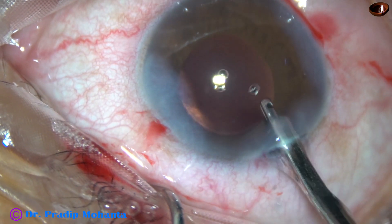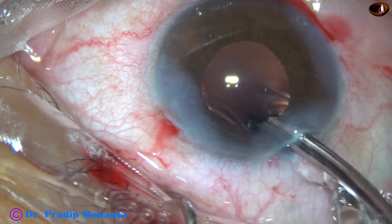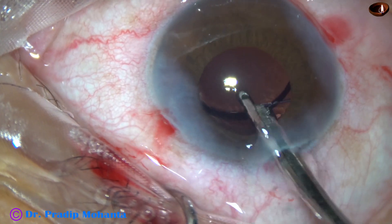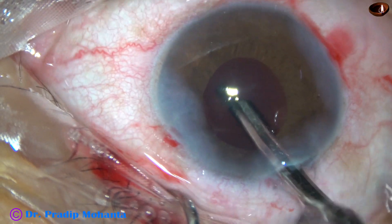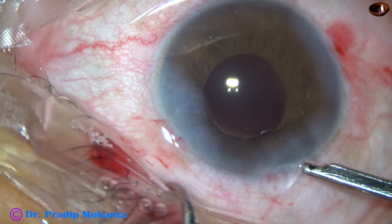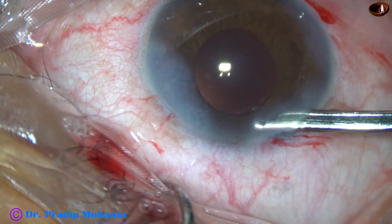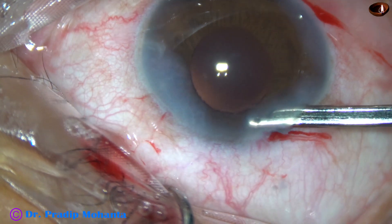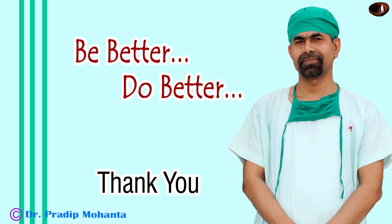This is the final lavage of the anterior chamber. I irrigated the capsular bag and removed all the viscoelastic from the anterior chamber and capsular bag. The anterior chamber was formed very nicely, and the case was concluded. Thank you very much for your attention. I hope this video will help you in developing your surgical skills.